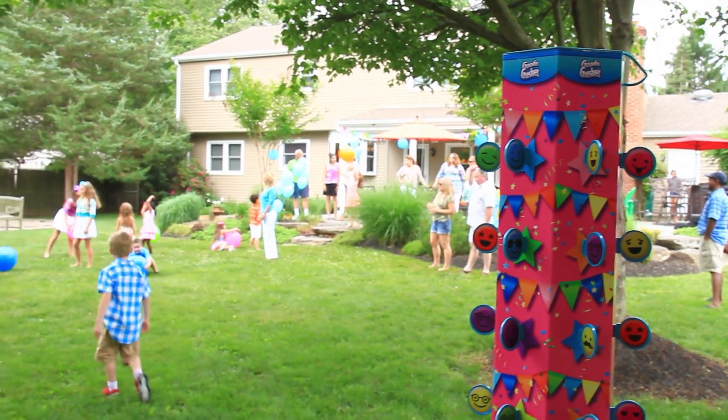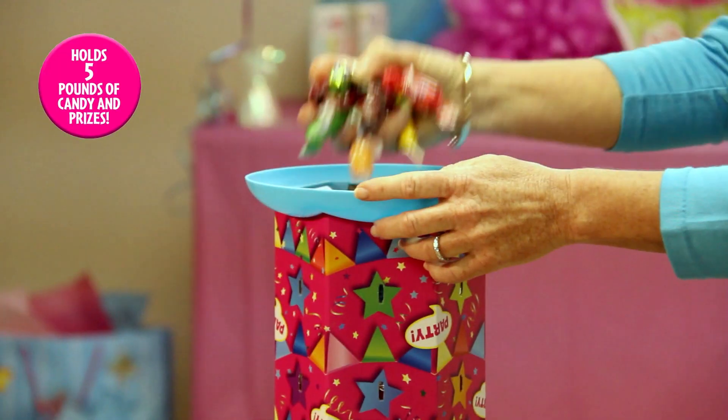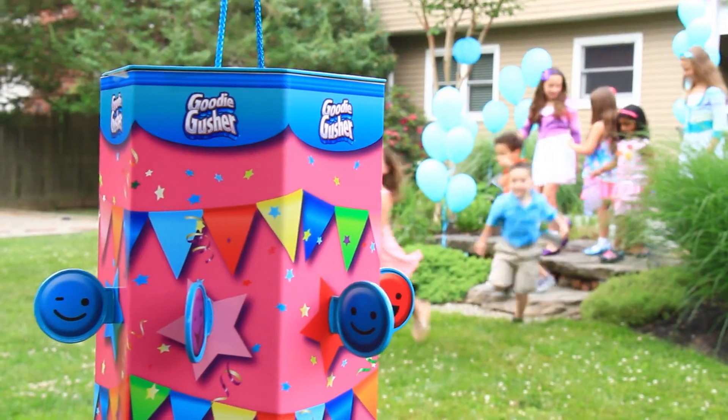The Goody Gusher is the safe, fun, and reusable pinata. Just fill it with up to five pounds of candy and prizes, hang it up, and let the fun begin.